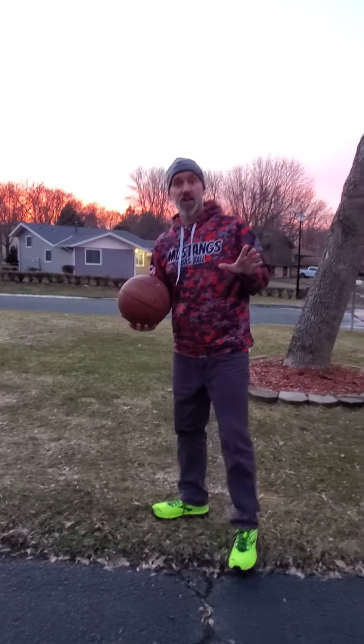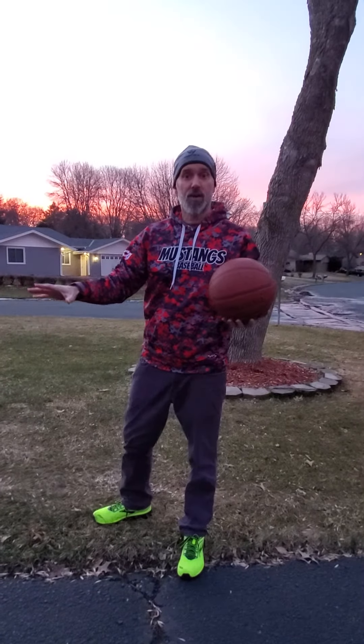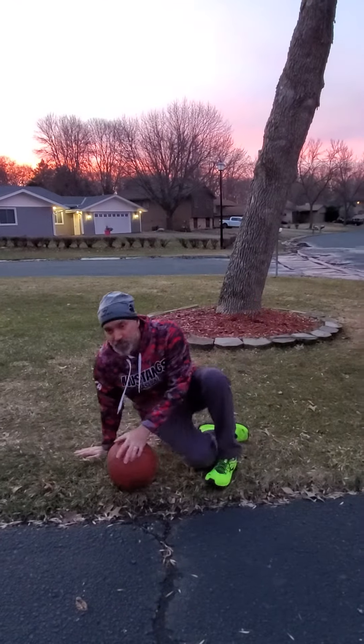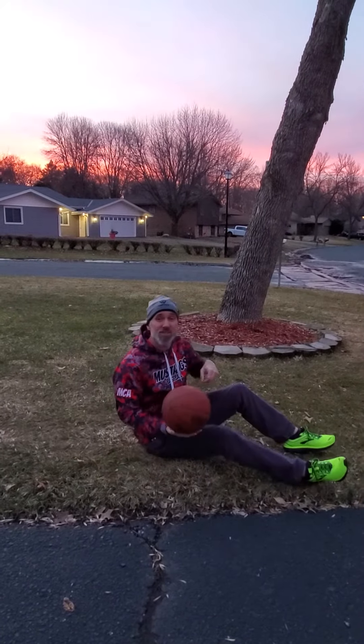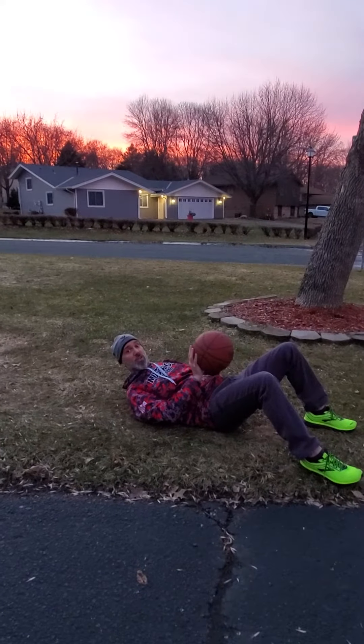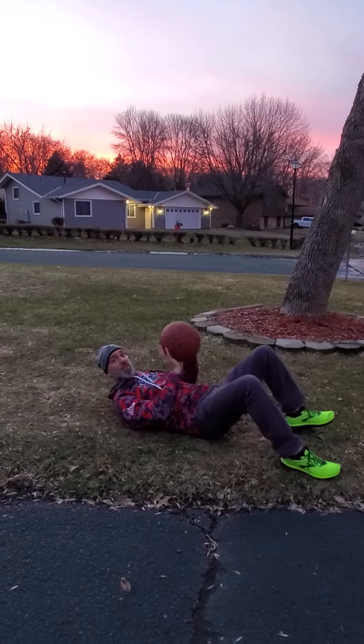Even if you're inside, if your parents say it's okay — basketball was my favorite sport when I was young, so I used to do this a lot because we didn't have a hoop at my house. If I couldn't be at the park, I could still practice my shot. You can lay inside, but make sure you get permission, because you don't want anything behind you in case you lose control of the basketball.